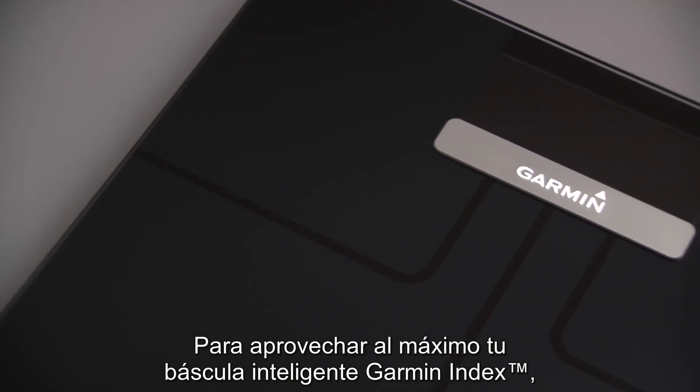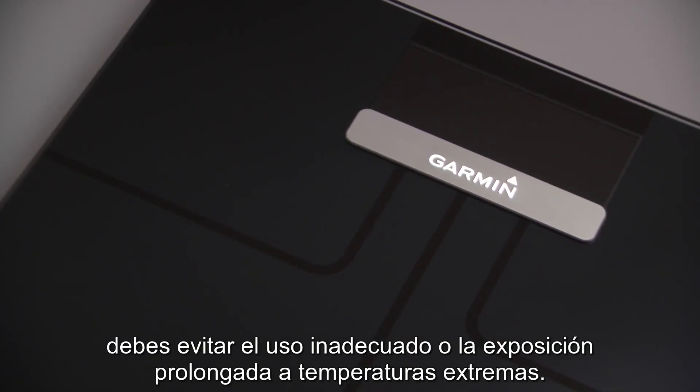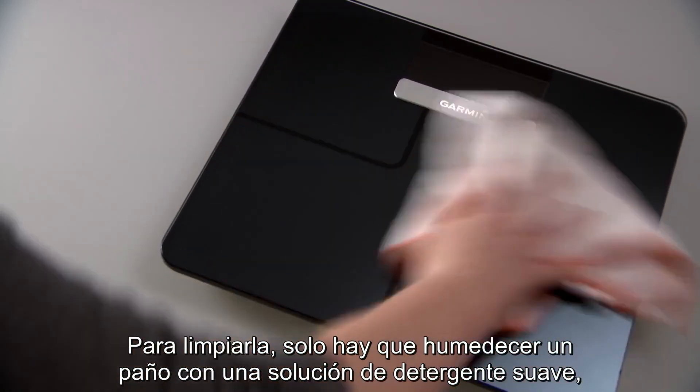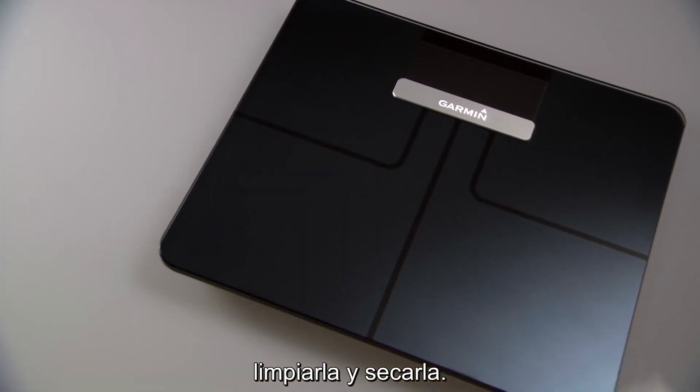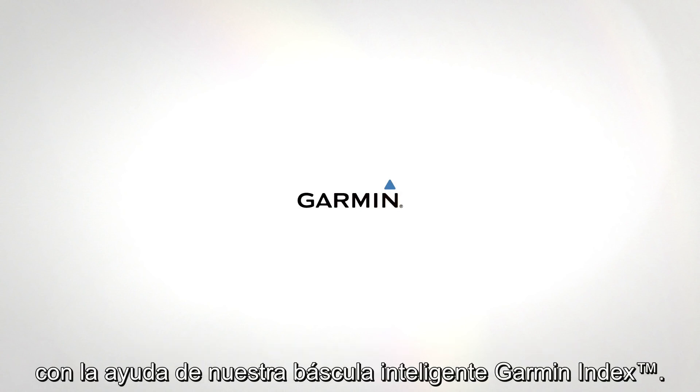To get the most from your Garment Index Smart Scale, you'll want to avoid harsh treatment or prolonged exposure to extreme temperatures. To clean, just dampen a soft cloth with a mild detergent solution, swab and wipe dry. That's it for now. You're all set to step up and weigh in for a healthier lifestyle, with the help of your Garment Index Smart Scale.